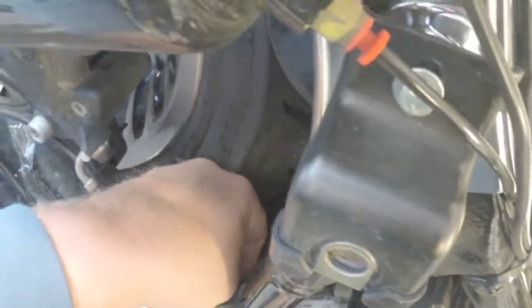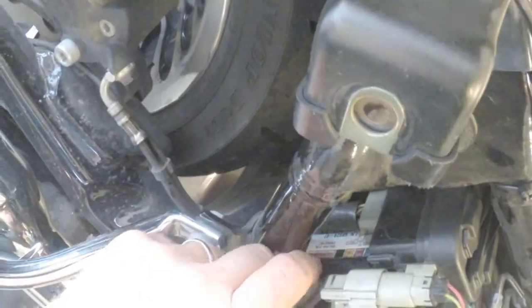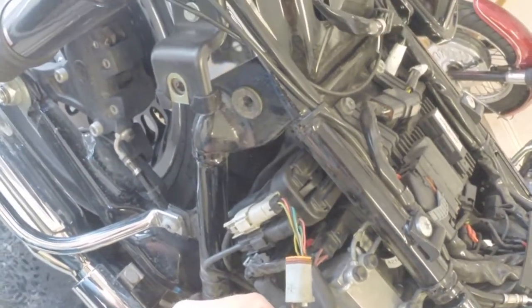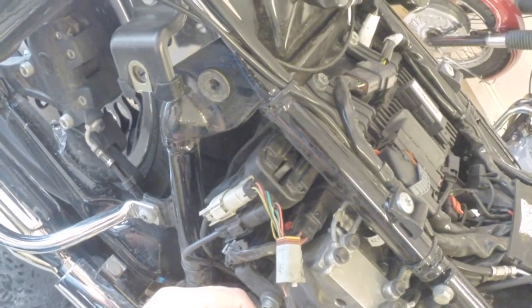Got the main harness going into the security module. That's going to be a little bit easier. And we've got this Harley Davidson part number: 70617-0B.